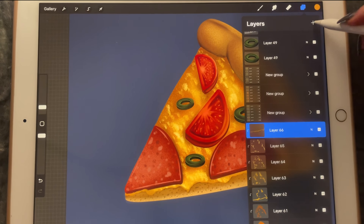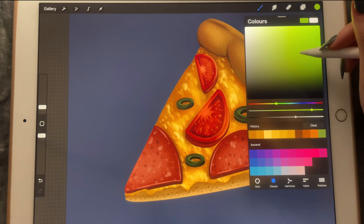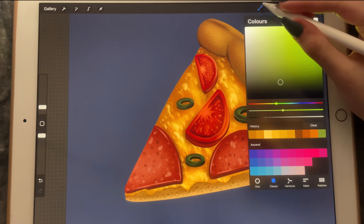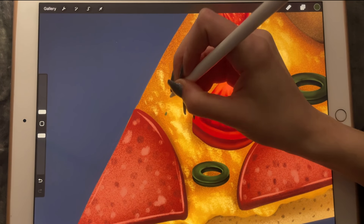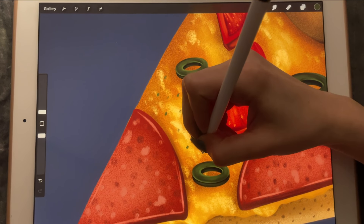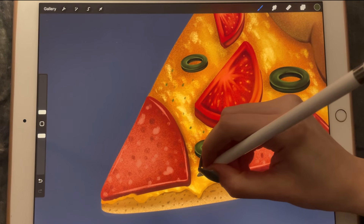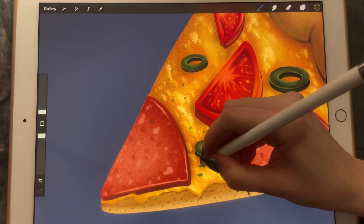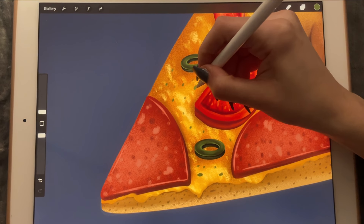And then after that, we're going to create another clip brush. Then we're going to use the 6B pencil to draw little herbs on the pizza. And then after that, maybe we can make them even lighter in color — that's better.